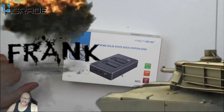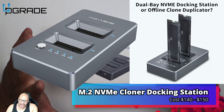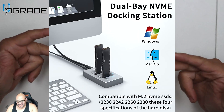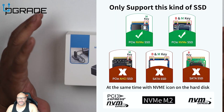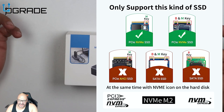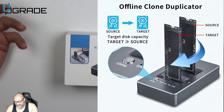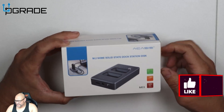Welcome to Upgrade. I'm your host Crank the Tank, and today I'm going to bring an NVMe clone slash docking station. We're going to take a look at it, see how it works — it's for M.2 NVMe drives. We're gonna see how well it works, if it's worth it, and we'll test it out too. Let's go ahead and open it up.